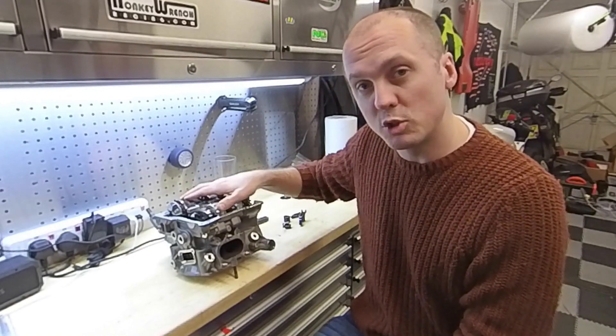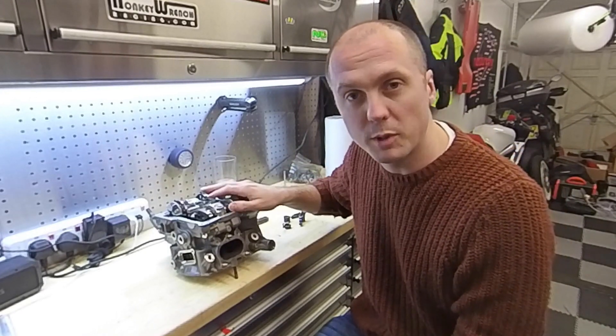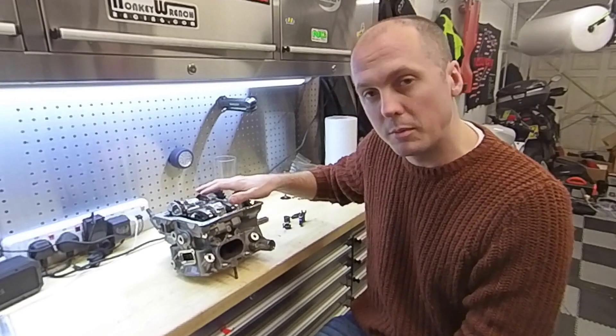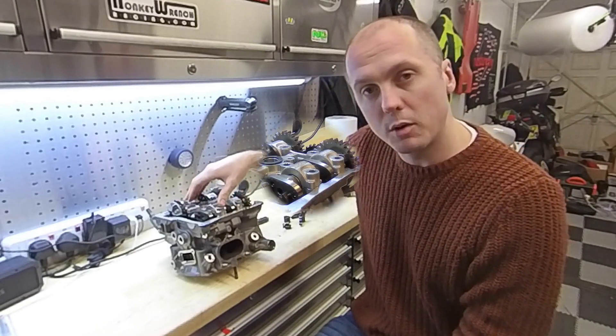Desmo is actually short for Desmodronic and it refers to the way that the valves are controlled within the cylinder head. It's not conventional, it doesn't use valve springs — it has positive both opening and closing on the valves, and we'll get into that by tearing this down, showing the various components that are actually in this cylinder head and how it all fits together.